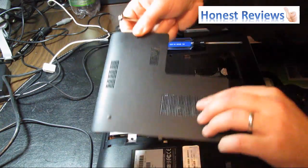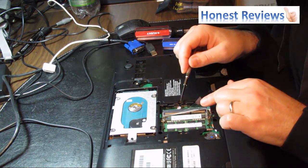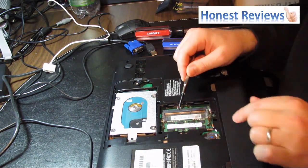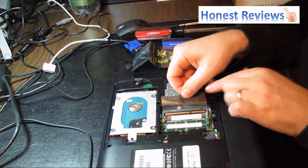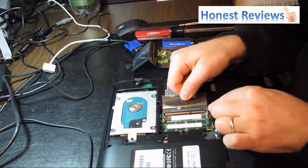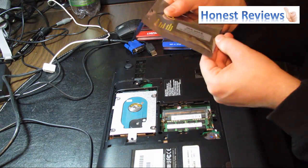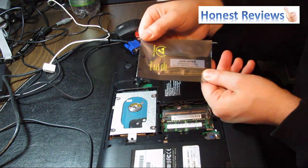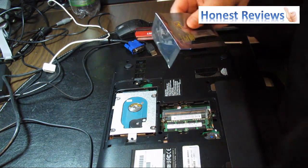And you see, it comes right off. What you see in here — what I have installed is actually a 4GB RAM unit. Now, as far as I can tell, there is a socket available right on top of the existing one. So what I'm going to do is install my 8GB RAM unit on top of the 4GB RAM unit. We'll see how that goes.